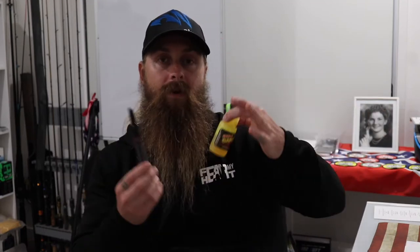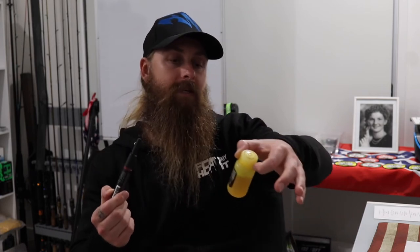I am talking about these little things right here. The Americans call them worm dips or worm dyes. It's basically just a dye that you put on your plastic that changes the color. I'm going to run you through a little bit more about each of these and how they're going to help you.